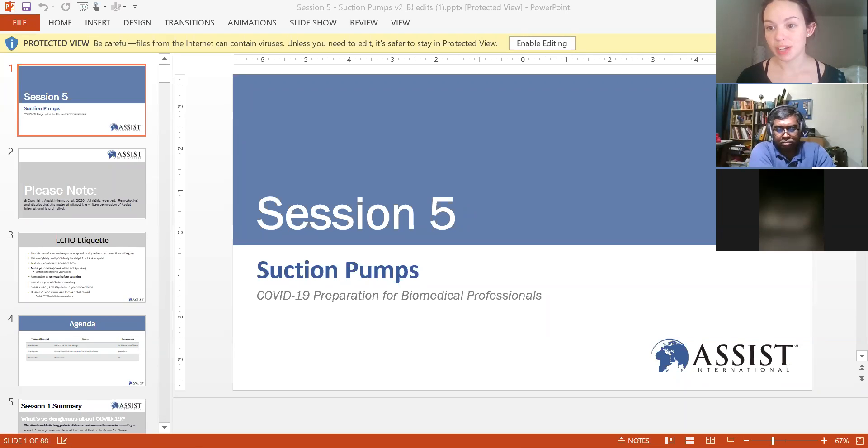The foundation of our conversation is love and respect, so please respond kindly if you disagree. Test your equipment ahead of time, mute your microphone when not speaking — found in the bottom left — and unmute before speaking. During discussion questions, please introduce yourself and speak clearly. If you have any issues, chat us or email us at the address shown.